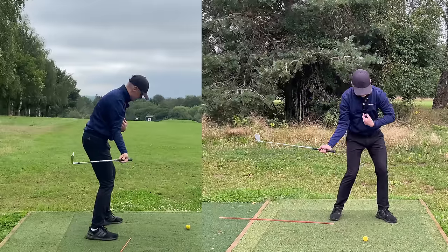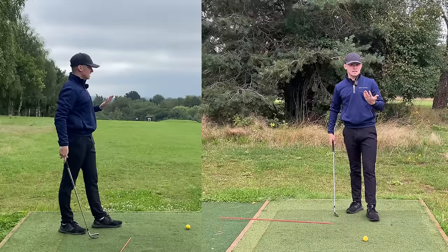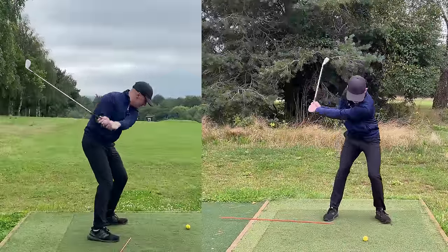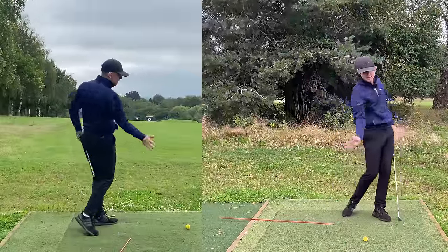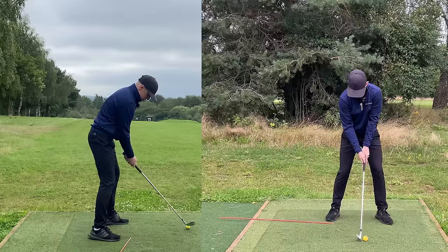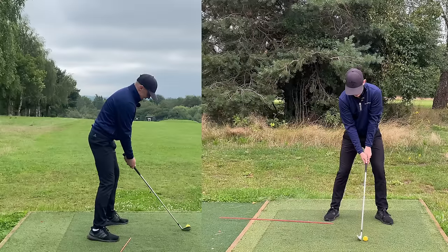It might feel like once you're in that great top-of-backswing position, you leave that club head behind you and just rotate on the way down, and it takes forever for the club head to get to the ball. Let me show you what that looks like — good position, little rehearsal swing, grip pressure nice and relaxed, and I'll give it a hit.